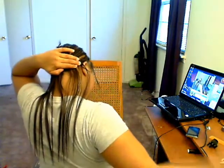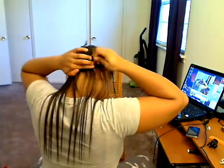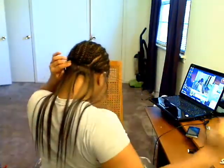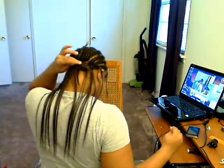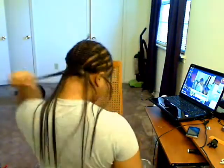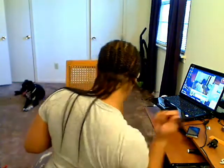I'm turning around so you guys can watch me sew it in. I'm making sure I get all the lines secure and that it's in there well, making sure everything is secure. Very good.